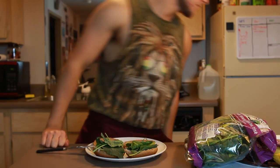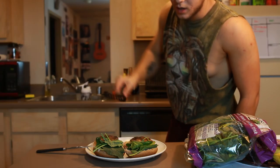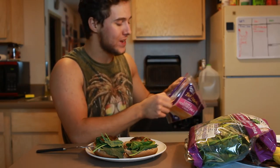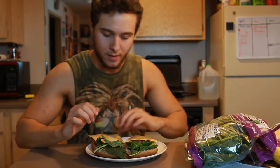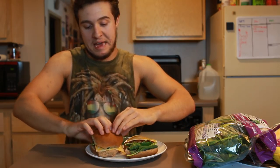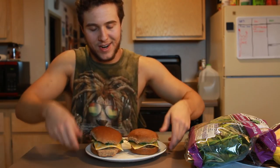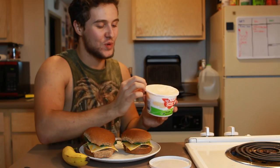I believe our burgers are done. So we take this fine patty, stick it on there, and another one. Unplug that so I don't burn down my house. We'll finish up with the dressings by adding a slice of cheese to each one of these. That looks good. Oh my god — Rachel Ray in the house! Look at that. We got the lettuce leaf on there.